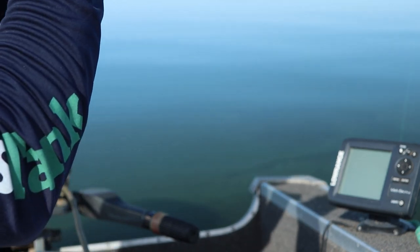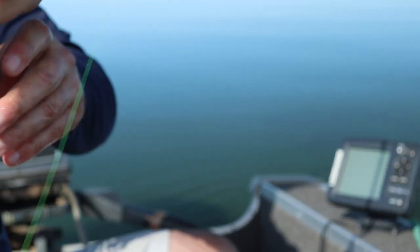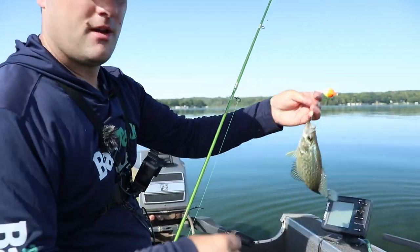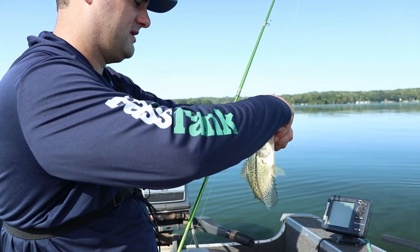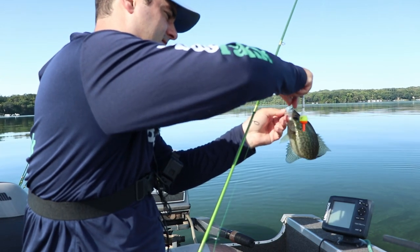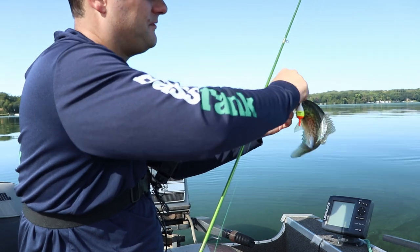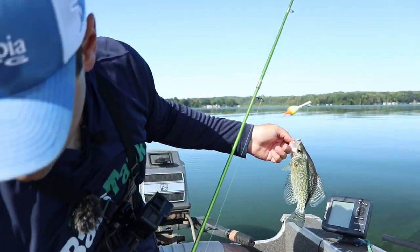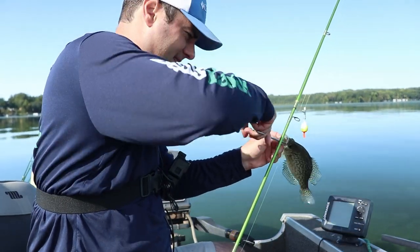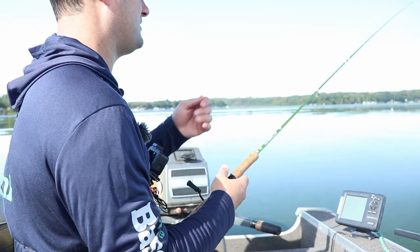There he is - crappie number one on a live minnow. He's not going to keep though, that's a small guy. There's just something about watching a slip float go down - I don't care how old you are, it is amazing to watch. See you buddy. Always got to check your slip stops.